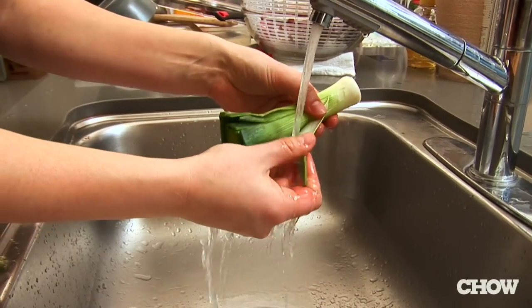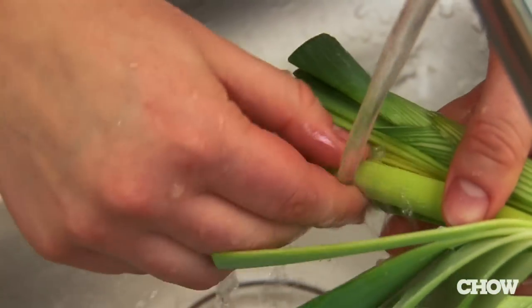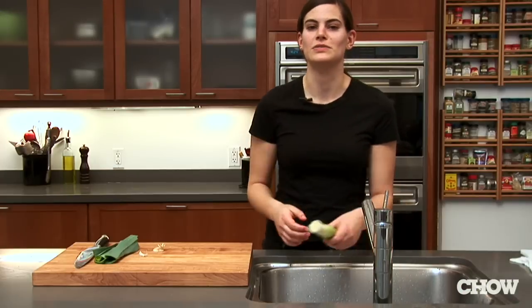The most important thing is rinsing out each layer, but make sure you're rinsing the leek downward — you don't want to wash dirt back inside it. Once you get through all your layers you should have a pretty clean leek, and you can just chop that up and use it however you want.